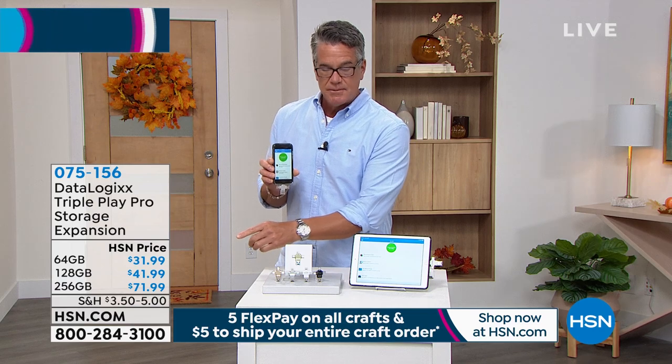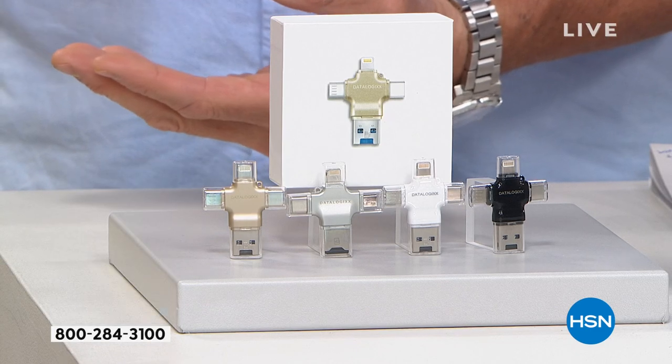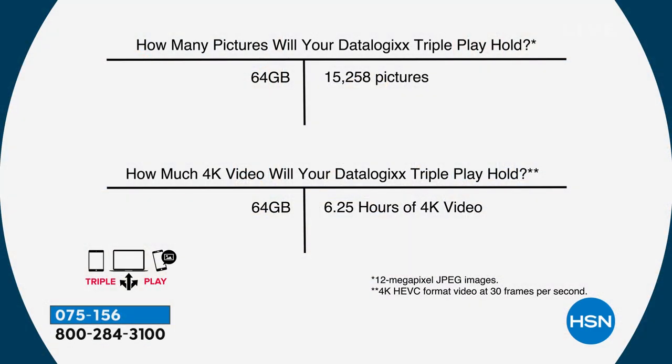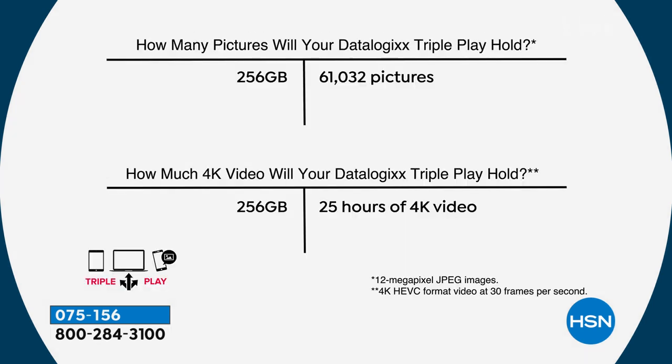Those are your three choices. If I were you, I'd go the 128 — for only $10 more you get basically double the storage of the 64. If you've got tons of stuff or want to use it for multiple phones, go ahead and get the 256. The 64 actually holds over 15,000 pictures, and it also holds over six hours of 4K video. If you double up, you get exponentially way more storage. That's why for the extra ten bucks, that's where I would go. And actually, most people today are going with the 256.